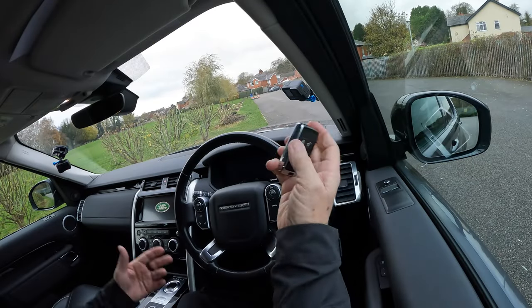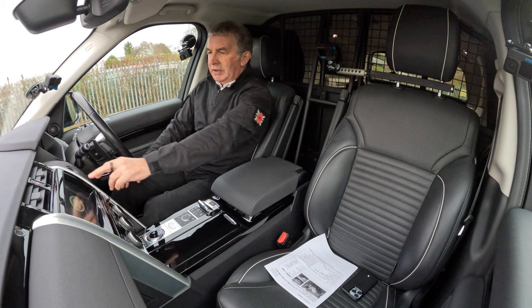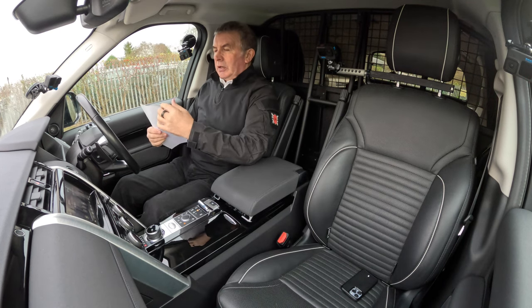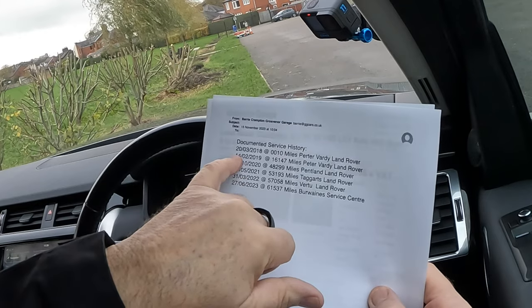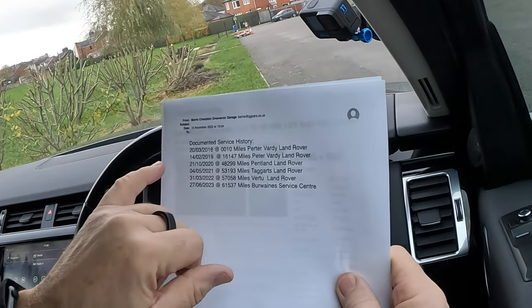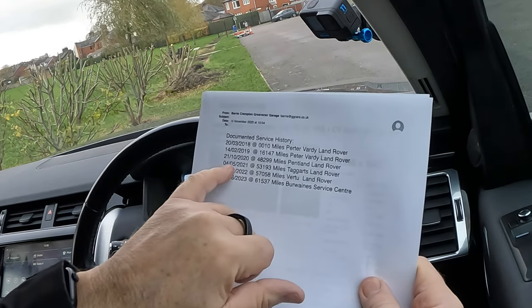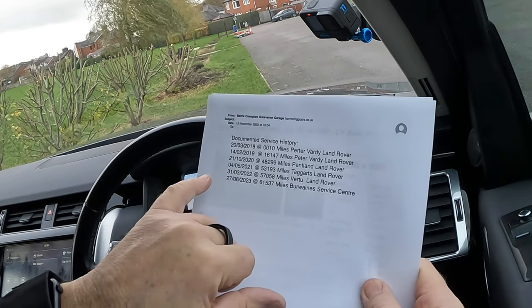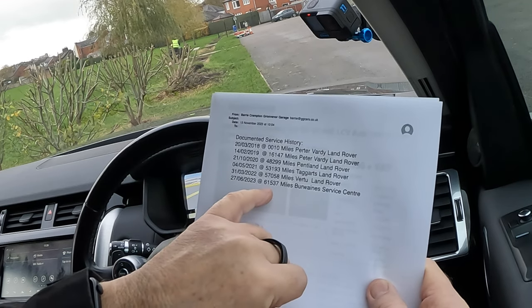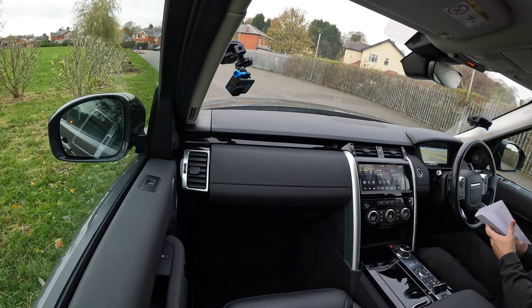That's the Land Rover key — put it anywhere. Never use a handbrake anyway, automatic. Start the vehicle. I'll just tell you the service history and go through it quickly. The first one was a PDI. 14th of February 2019 at 16,147 miles, Peter Vardy Land Rover. Second one 21st of October 2020 at 48,299 miles, Pentland Land Rover. 4th and 5th 2021 at 53,193 miles, Targets Land Rover. 31st of March 2022 at 57,058 miles, Virtue Land Rover. 27th of June 2023 at 61,537 miles, Burwain Service Centre.